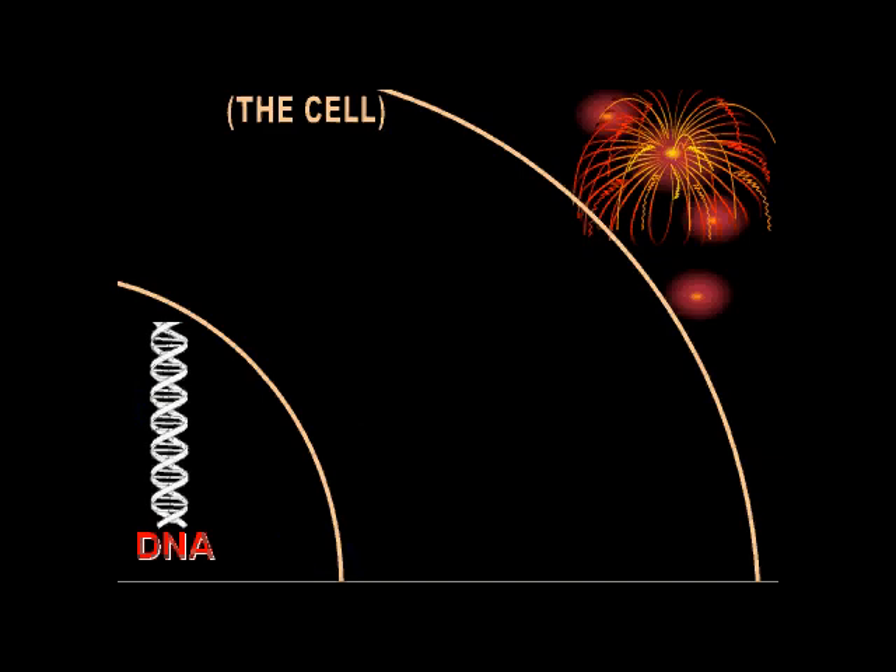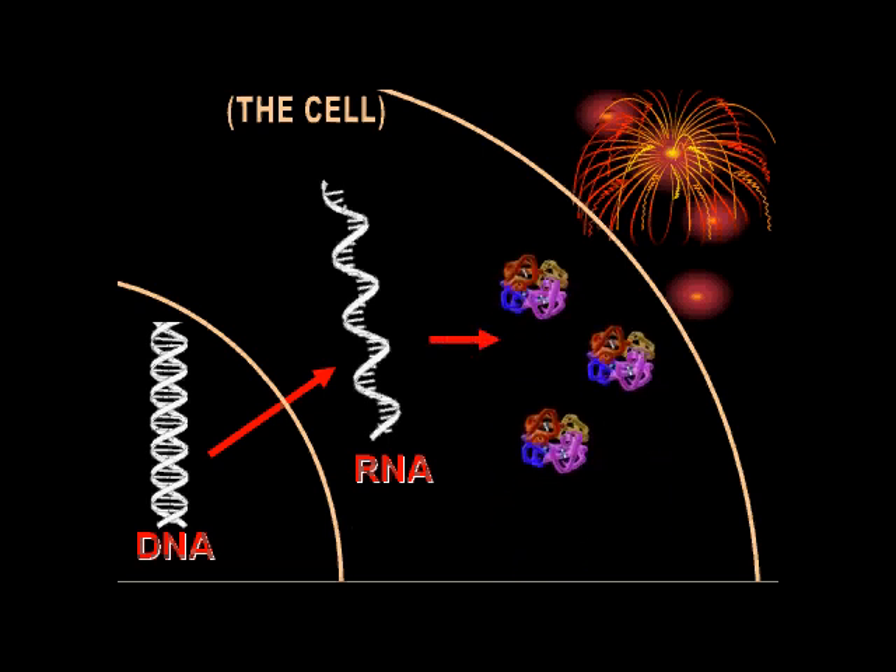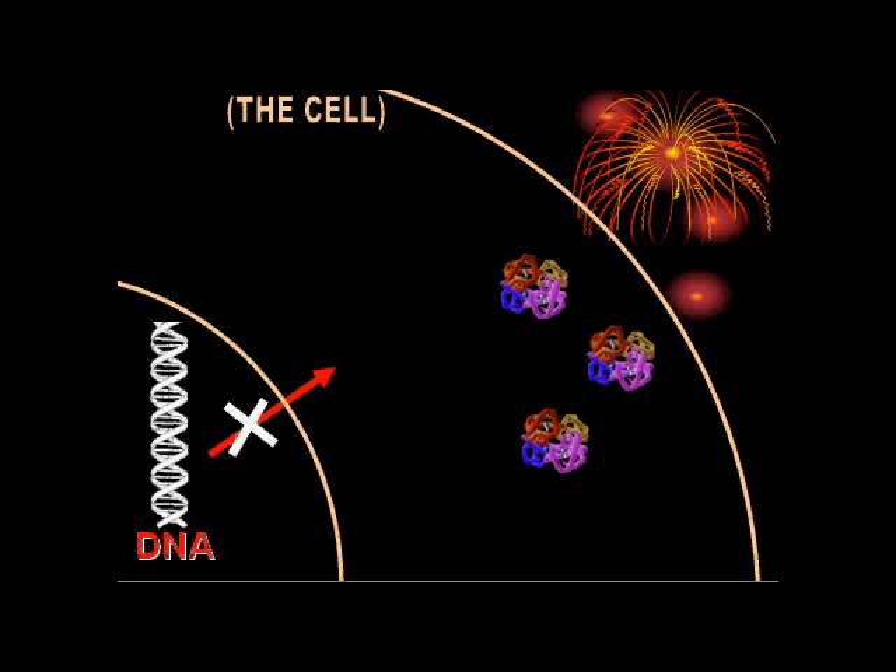Just like humans, mice only have about 24,000 genes total, and at any given time only some of those genes are even being expressed. When a segment of DNA or a gene is on or being expressed in a cell, it's being transcribed into small strands of RNA, which are what provide the blueprint for protein. When a gene is off, no RNA is being transcribed and thus no protein produced.